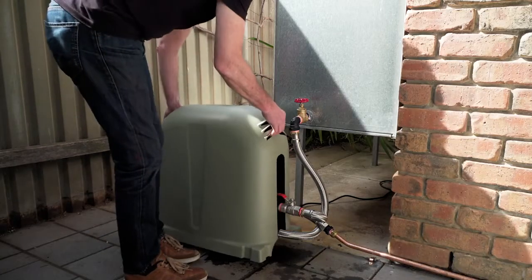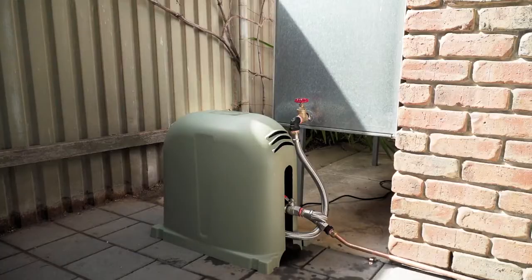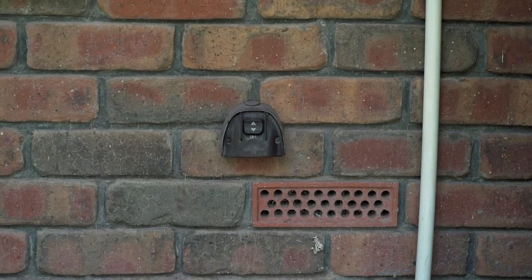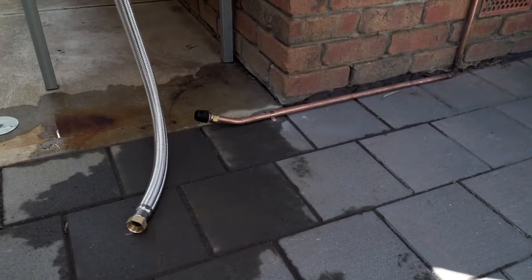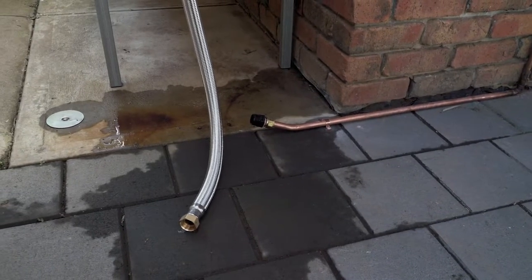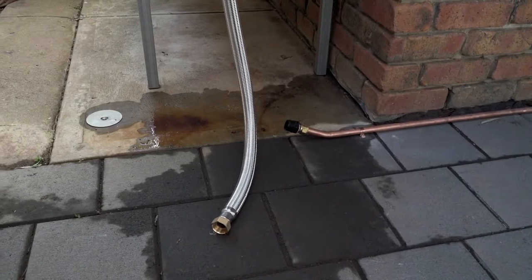Grundfos recommends a covered installation for the Scalar 2 to protect it from the harsh Australian sun. Select a site near to an outdoor weather-rated power point and make sure there is a firm, flat surface on which to mount the pump, like a concrete pad or a pump cover base. For added security, the pump can be secured to the base, however in most installations this is not necessary.